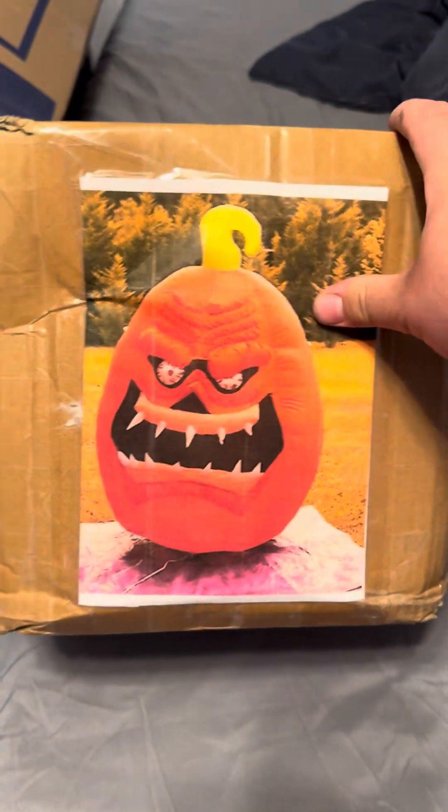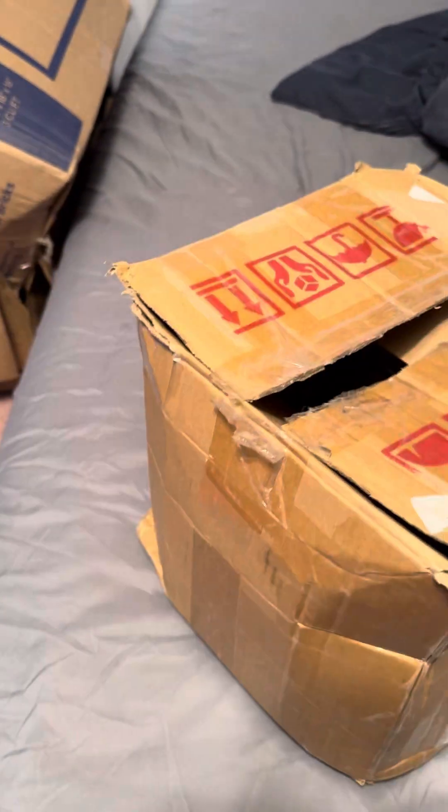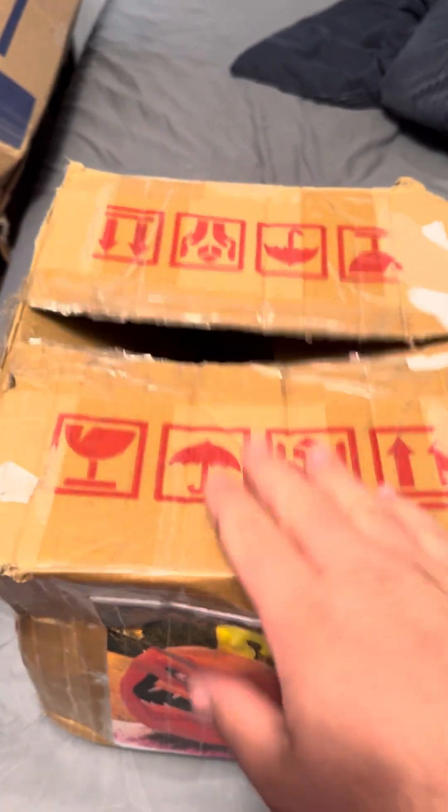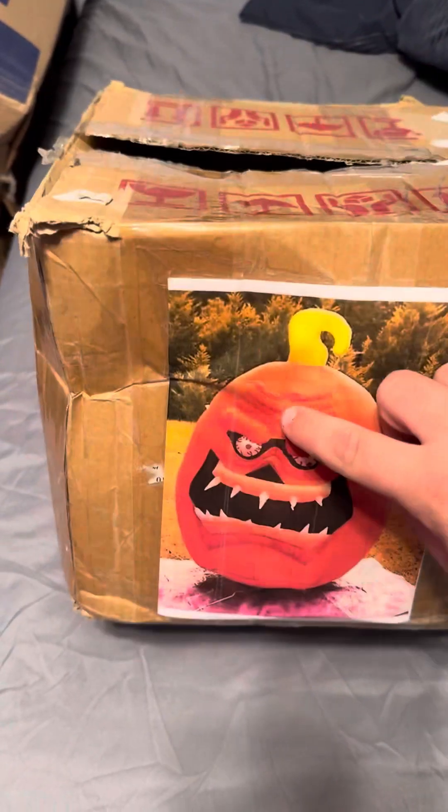Now I kind of wish I still had it because it would go with this one. Just the inner box with the picture of it. No original box, but I like — if I don't have an original box, I like doing this just because I like knowing what's in it. So there's the box. Here's the item.